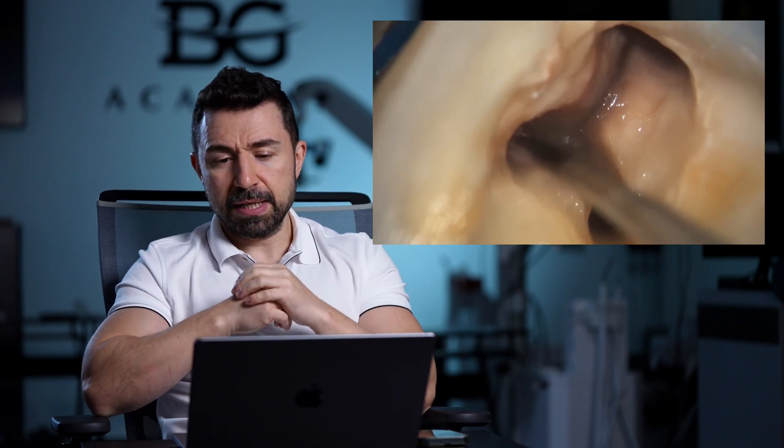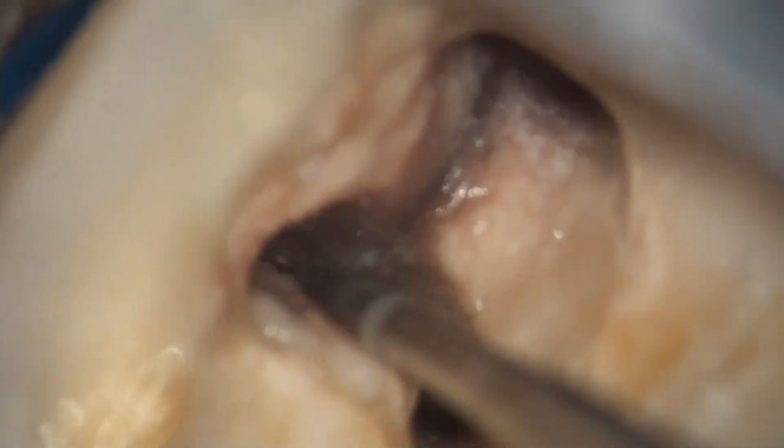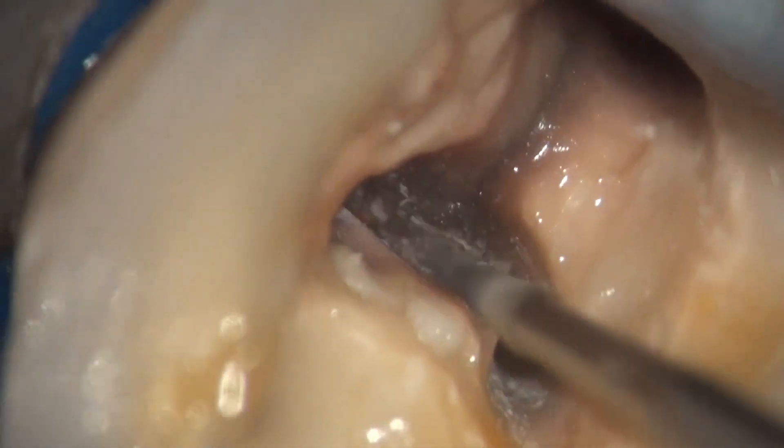Here you can see how I use this carbide thin bur, which is usually used for minimally invasive fissure tommy. We are doing the instrumentation of the isthmus with this bur.